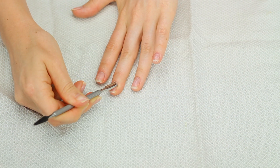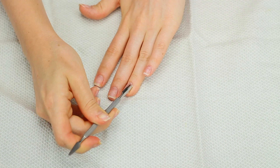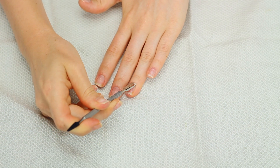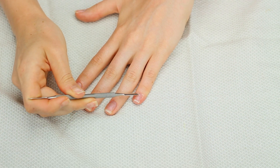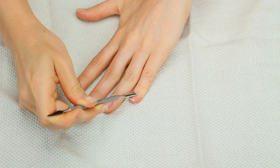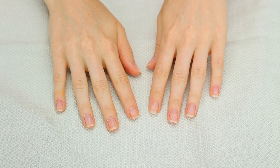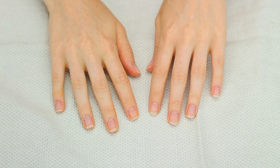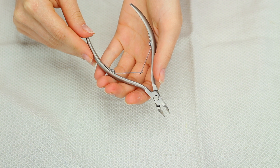I feel like I need to do a disclaimer and say that obviously I'm not a real nail technician, so if I'm doing something wrong just please be nice in the comments. This is just what I do personally and this is just what really works for me. Now that I've pushed back most of my cuticles I'm going to go ahead and wash my hands.